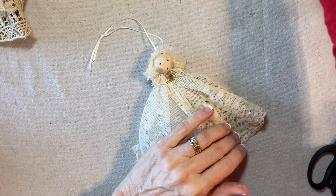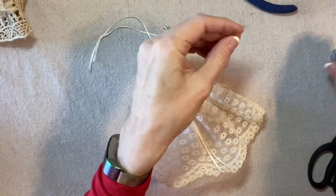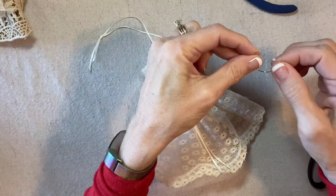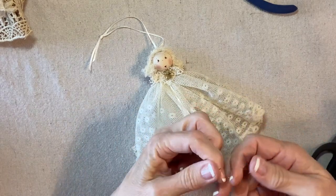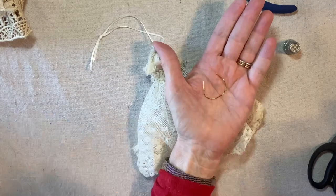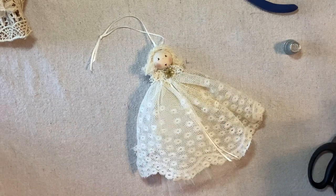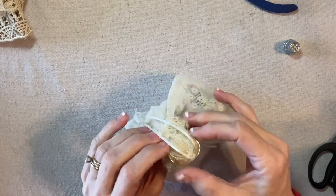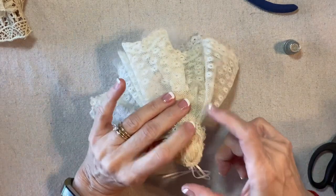Now let's add her halo. I think about three inches is the right length. I've cut a three inch length of 20 gauge gold wire — if I accidentally say 20 millimeter, I mean 20 gauge — and I shaped it into a sort of a U shape by wrapping it around my thimble; you could use a spool of thread or the wire spool. Then I'll add a drop of glue to each end and press those wire ends into the sides of the head into the hair, with the ends of the wire toward the back so they'll be concealed by the wings.